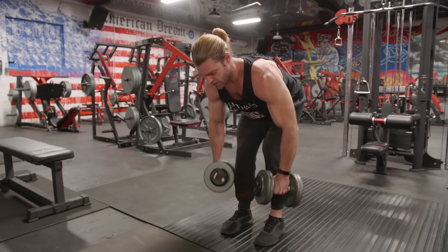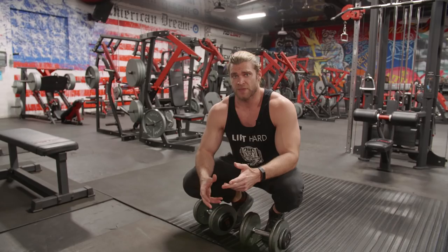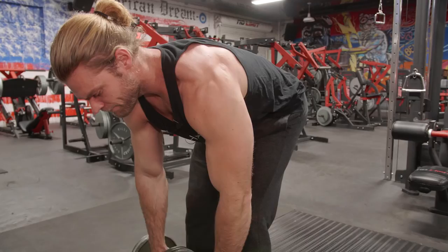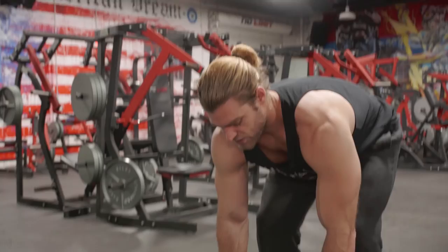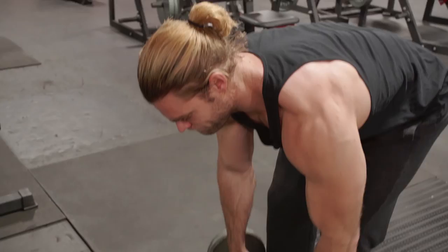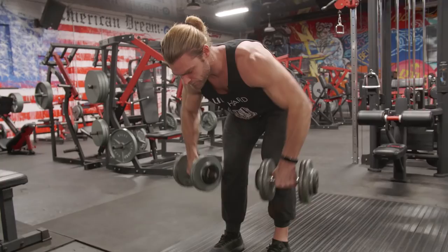There are a couple of ways to do the dumbbell row. You can do a wider row where the elbows flare outside the body, or bring them inward so the elbows run close to the body. With the close grip you feel a bit more activation in the lats, while flaring the elbows wider shifts more tension to the upper back — the traps, teres major, rear delts. The lats are still getting some benefit either way, so switch it up depending on your goals. I'll go a bit wider here — flare the elbows out, pull them high, and squeeze the shoulder blades together at the top.